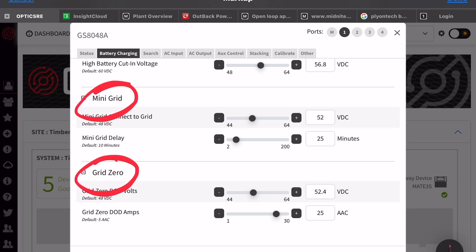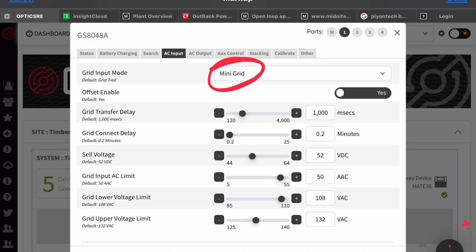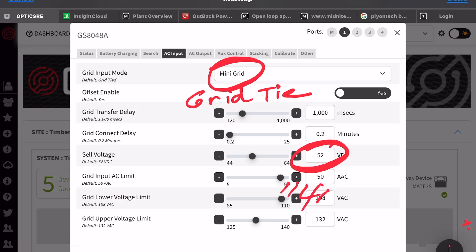For mini grid and grid zero, I like to use these to simulate being off-grid while still having the grid connected. I typically program 52 to 52.4 volts — that's between 40 and 80 percent charge. On the AC input screen, if I select grid tie instead of mini grid, I'd use the battery voltage of 52 to 54 volts to get the same equivalent 40 to 80 percent state of charge left in the battery, just in case the grid goes down.